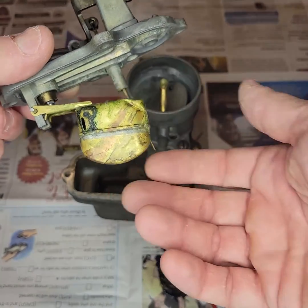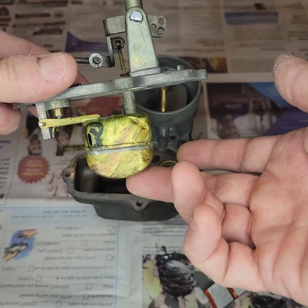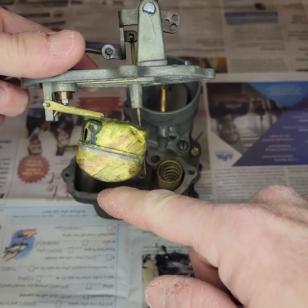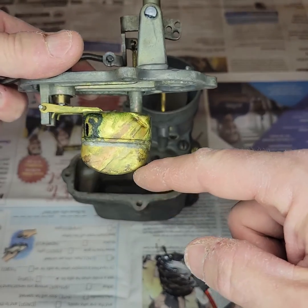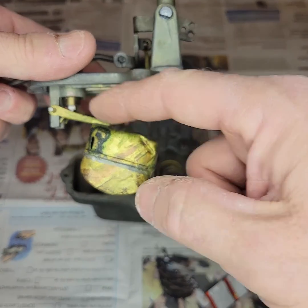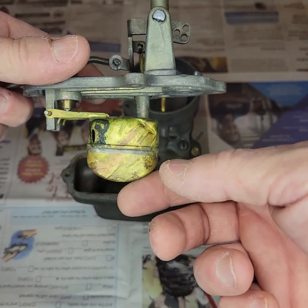So just some basics here on our Carter carburetor, or any carburetor for that matter: we have the float. This moves up and down as fuel goes into the well of the carburetor. When the fuel reaches the top or pushes the float up, it closes the needle valve, which is right here. When the fuel is consumed, the float drops down, opens the needle valve, and this process goes on and on as the float continues to go up and down through buoyancy.